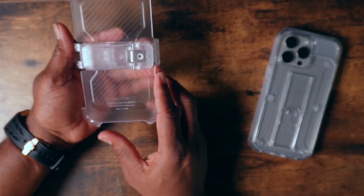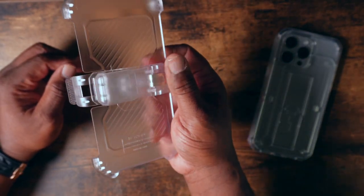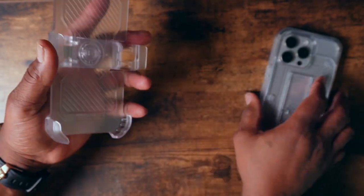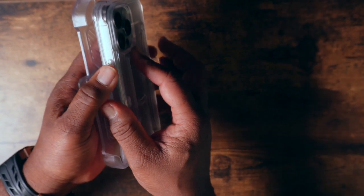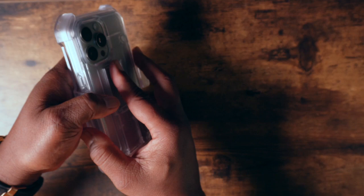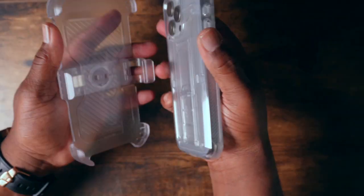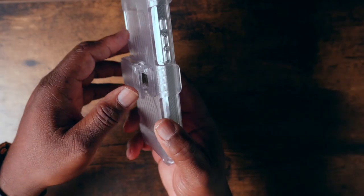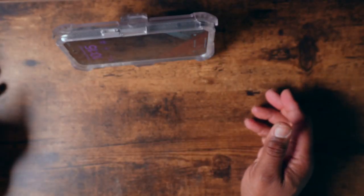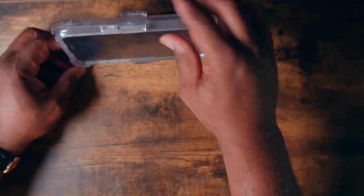It also comes with a belt holster. This is going to give you the ability to holster this up to your belt. The belt clip allows you to carry it around. Either you can carry it with your face in, fully protecting the phone, or if you don't want it that way — perhaps you're waiting on a phone call — you can place it face out like so.